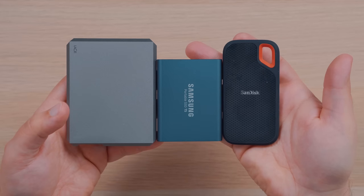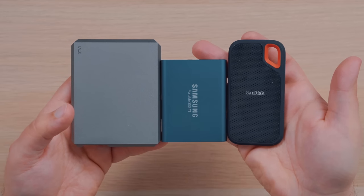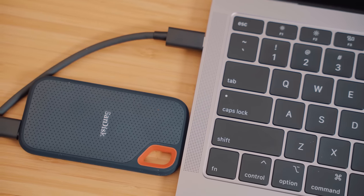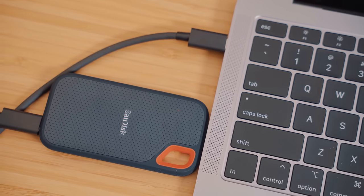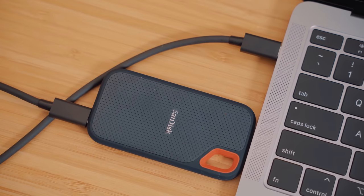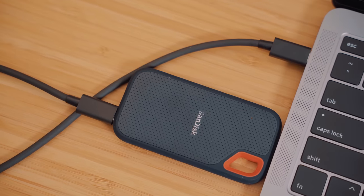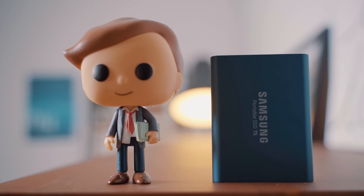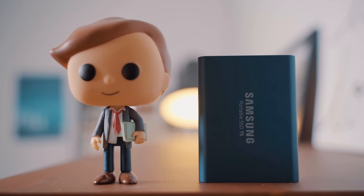As for those USB-C 3.1 SSDs, these drives perform very well, and while there are some noticeable time differences between the 3.1 and Thunderbolt 3, if that doesn't matter for you and you want more storage for a lot less money, then any of these three SSDs would be a great choice. During our testing, the SanDisk Extreme was the fastest, but just by a slight margin, and the other two seem to be a bit more durable and not as easy to lose. If I had to pick one, I'd probably go with the Samsung T5 as my current go-to choice.